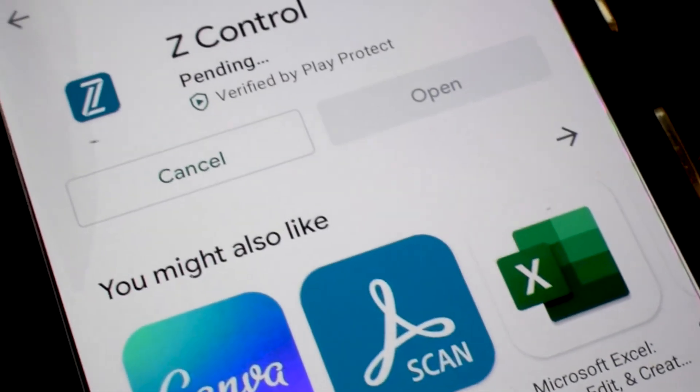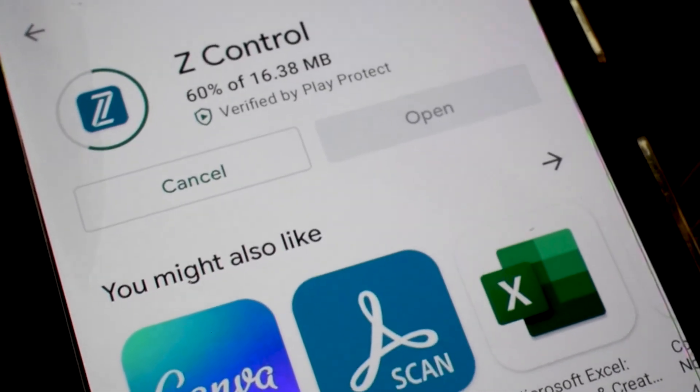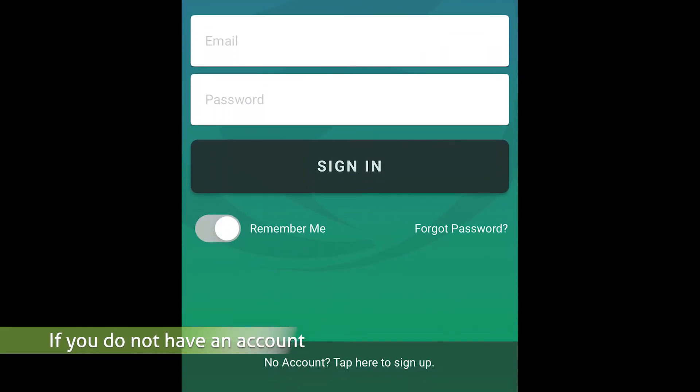On your smartphone, go to your App Store and download Z-Control. Once the download is completed, open the app and sign in to your account, or create an account using the link at the bottom of the screen.